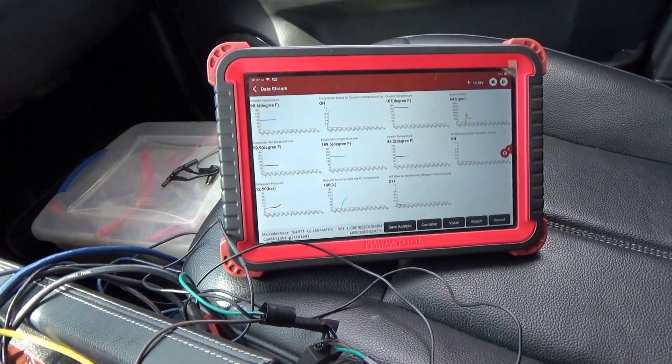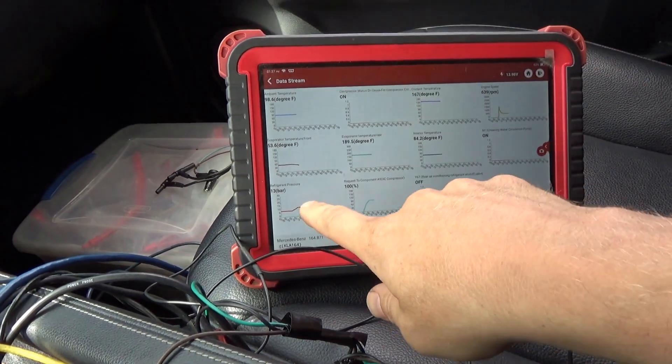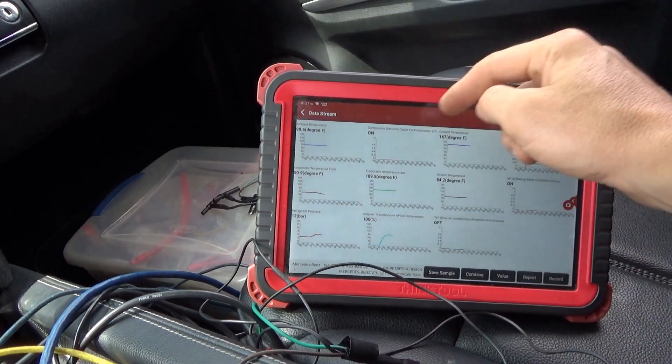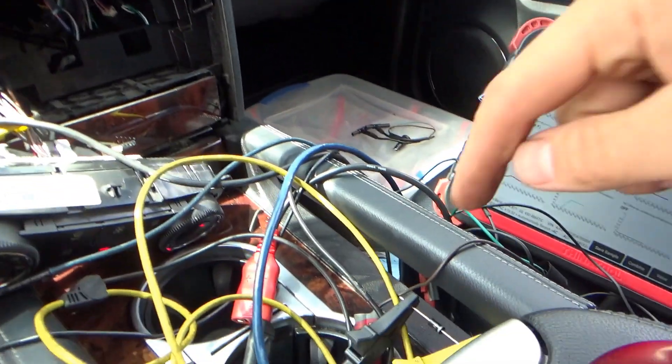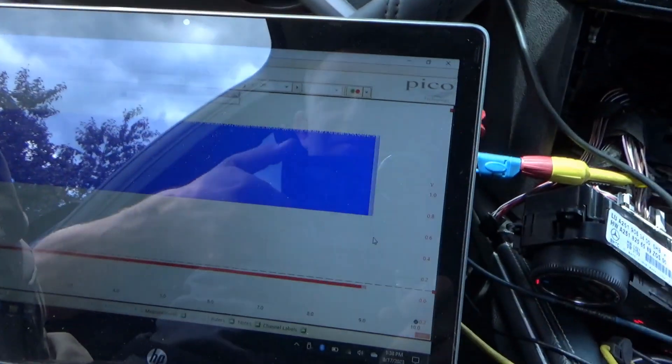Codes are cleared. Requesting the AC compressor up to 100 percent — refrigerant pressure is going up. Let's see what the evaporator temperature drops to. That's it — this Mercedes is fixed with one diode. The controller needs to see no back-voltage spikes; it wasn't happy with them, and the diode took care of that. It's now happily carrying one amp of current.